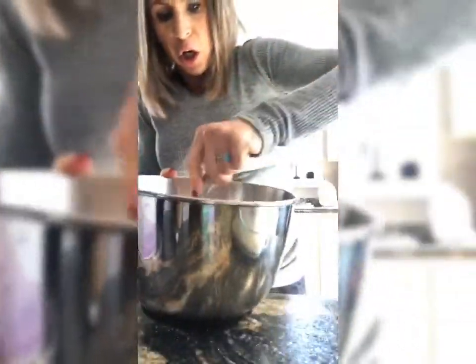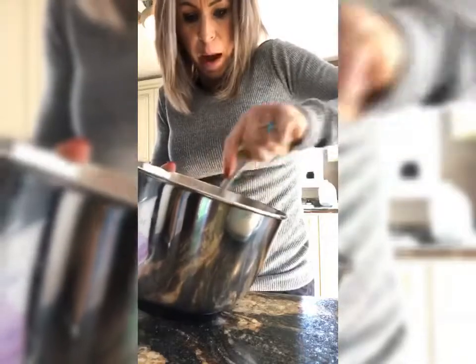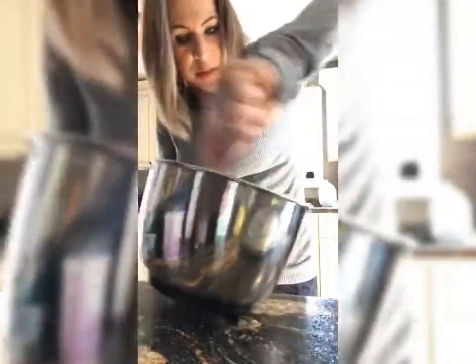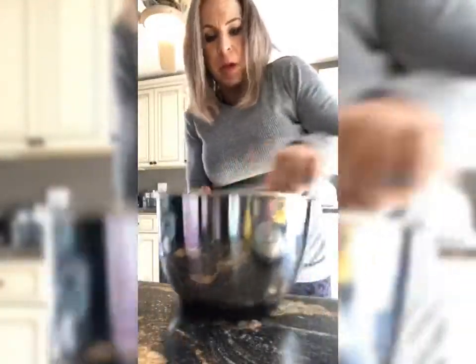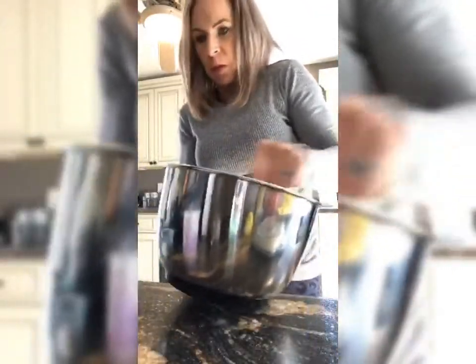Now I have to stir all that together — stir, stir, stir — make sure your eggs get all over the batter and break up those yolks. So if anybody wanted to note that: three whole eggs, one tablespoon of lemon juice, 525 grams of plain nonfat Greek yogurt, five or six grams of stevia — or more if you want it sweeter. I just try to stay away from those kinds of things.